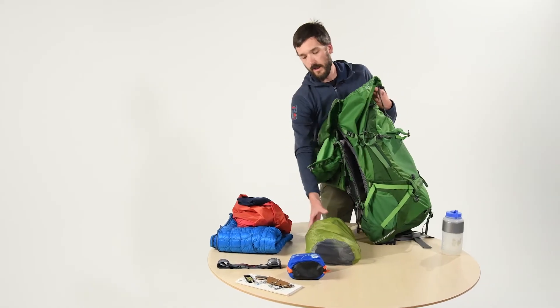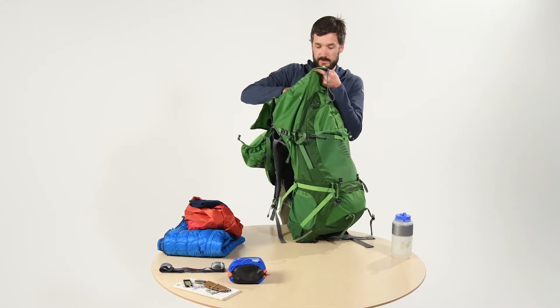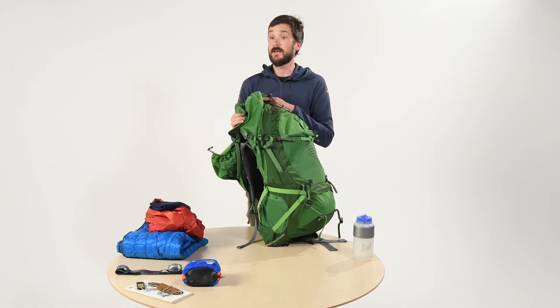Next we want to get to our heavy and bulky item, which is our food bag. This we want just right up between the shoulder blades. That also makes it convenient if you want to get a snack at any time.